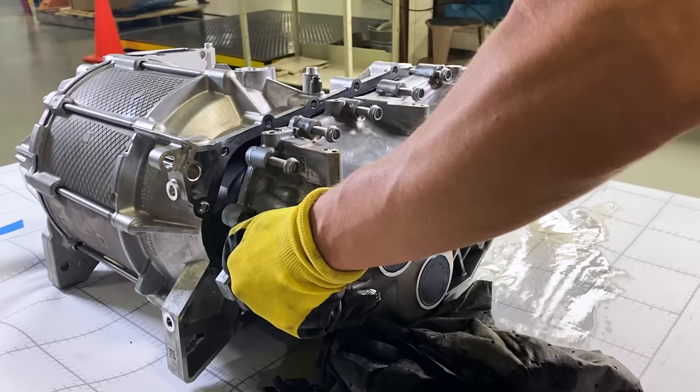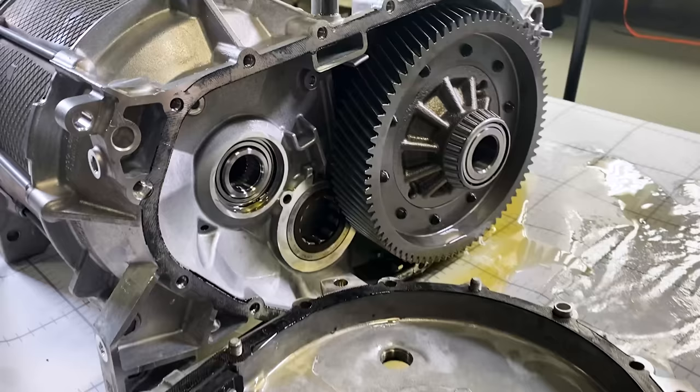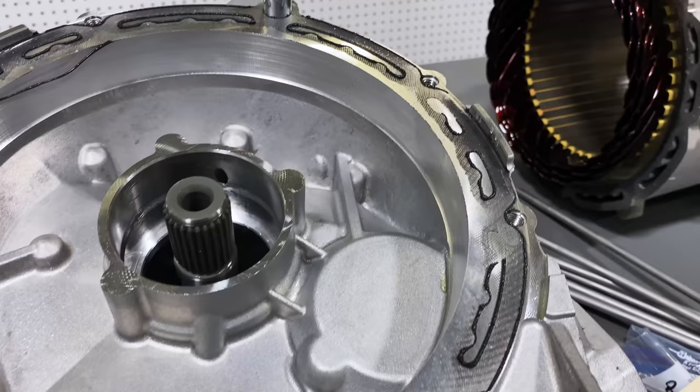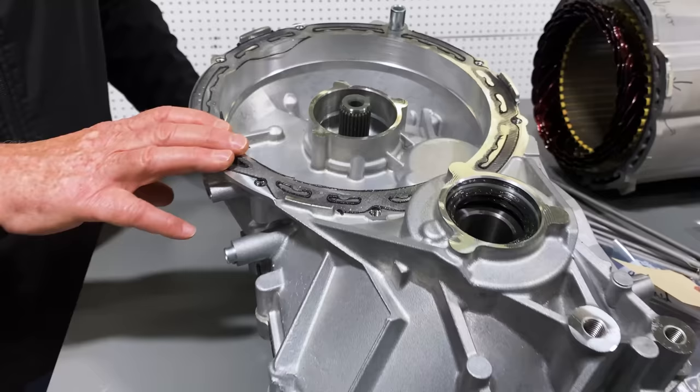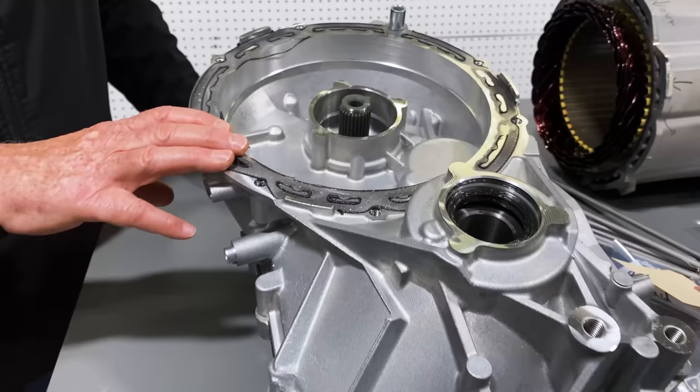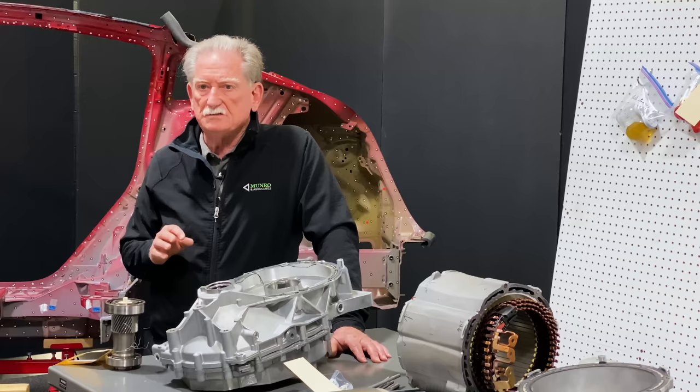Let's start out with the gearbox. Normally this is the first thing we pull off, and as you can see right along here there's this black stuff — that's RTV, used as a sealant. I'm a big fan of RTV because you never get a leak path. It's a good idea from the standpoint of closing this thing together.